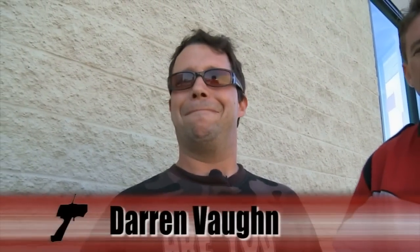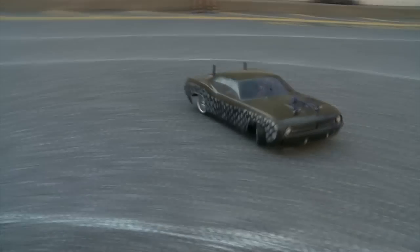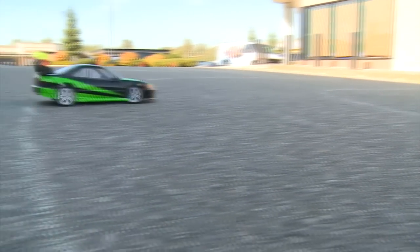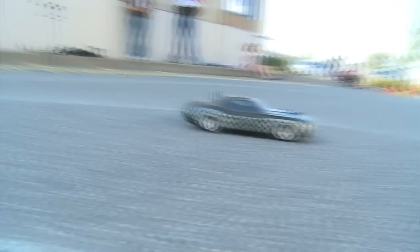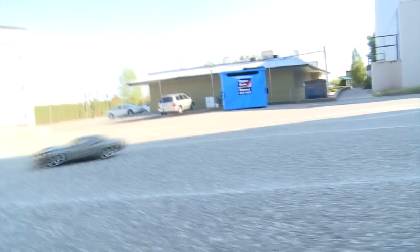We're talking to Darren Vaughn about his car. There's a lot of Japanese tin out here, but he's running classic American iron. You've got to run the old school muscle — that's all there is to it. He's got a 1970 Barracuda body on an X-Ray T2R chassis. The only thing really modified is the drift tires. It's a vintage spec racing car with a lower KV motor — not super fast, but for drifting you don't really need a lot of speed. Basically you can take anything off the shelf from a regular touring car, slap drift tires on it, and go out and slide.